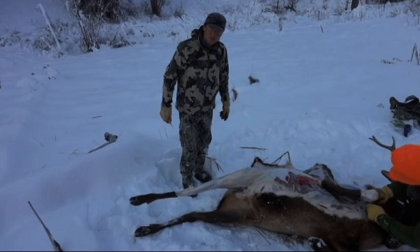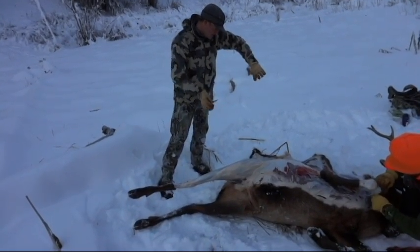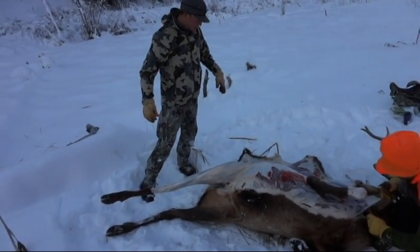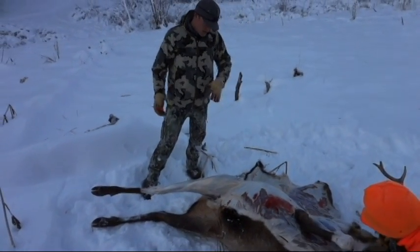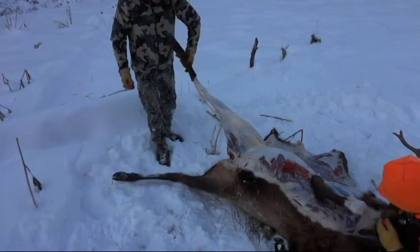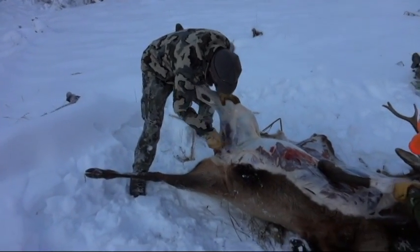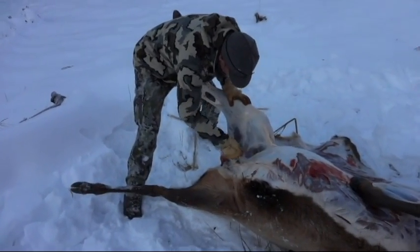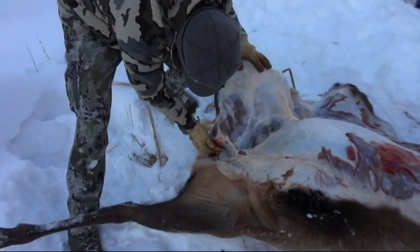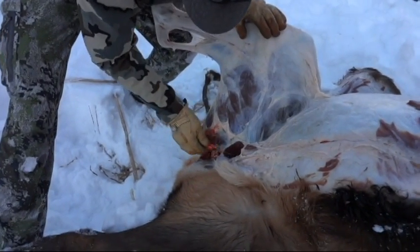We're going to take off the first ham here, the rear quarter. I always like to stretch out my hide real nice. In the snow it's not as important because it's pretty clean, but in leaves and dirt this keeps the quarter nice and clean as it folds off. I come to the inside here and follow the natural lines, looking to find that pelvic ridge.